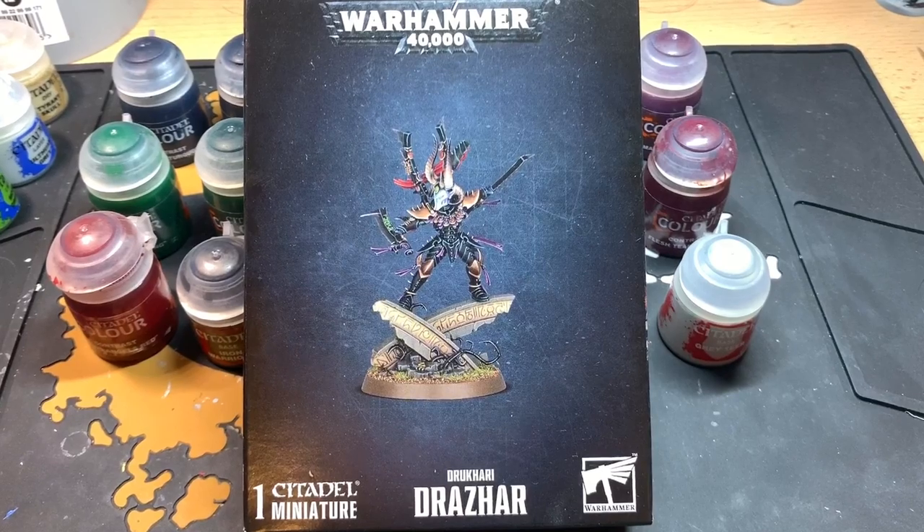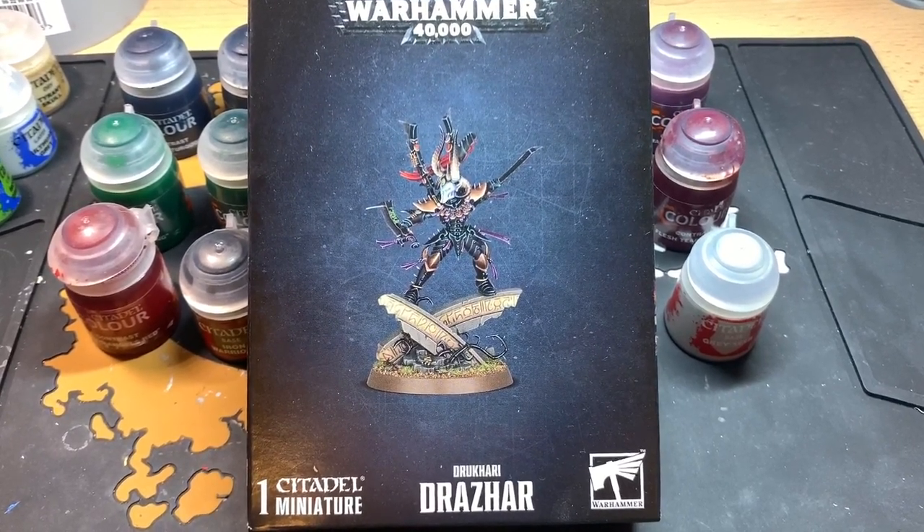Welcome to another painting tutorial for how to paint Drazar.